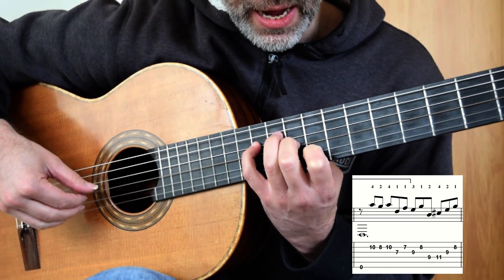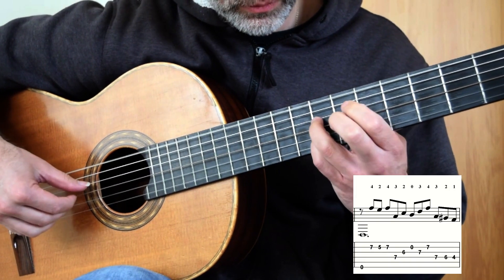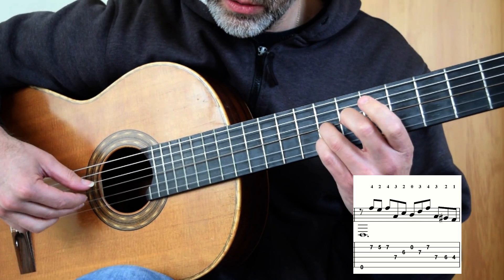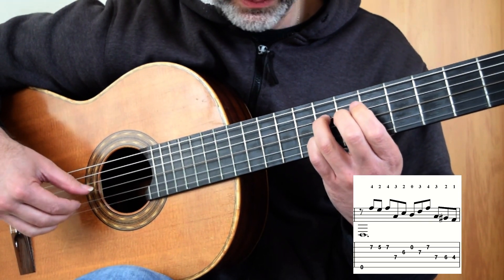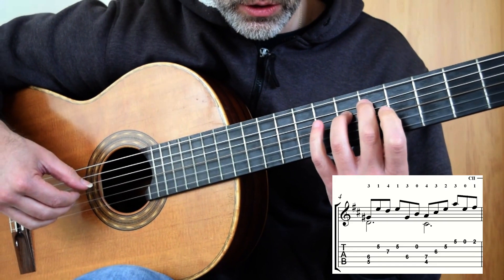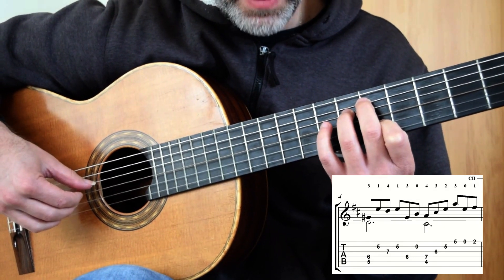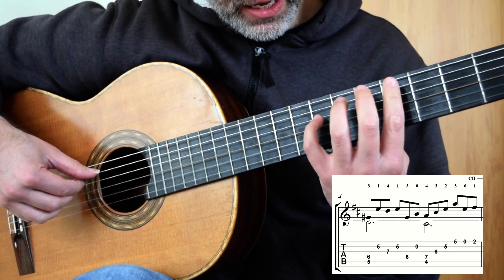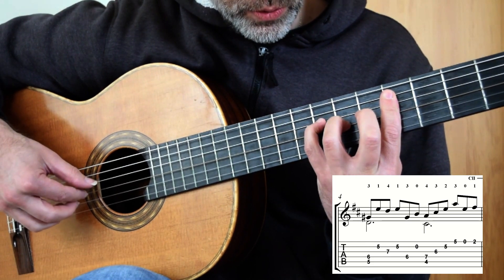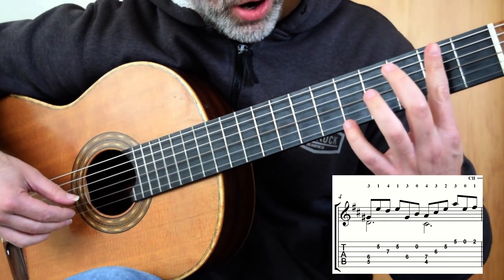Making sure that that chord comes out at the end, and then down: 4, 2, 3, 2, open B, 3, 4, 3 back up. Then 2 and 3 on the D and G sharp, staying in that position, leaving that open B ringing out. Bar 4th fret: 4, 3, 2, 3, open, hinge bar 2nd fret.